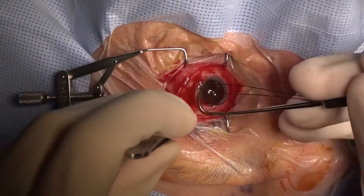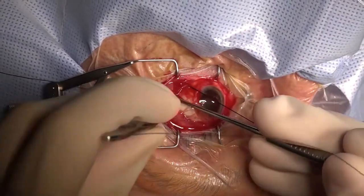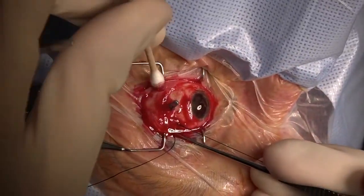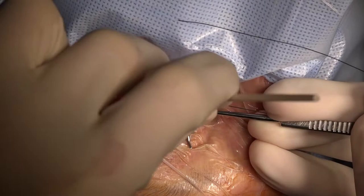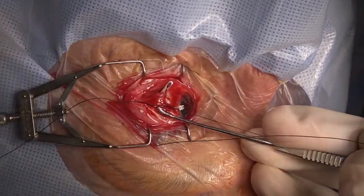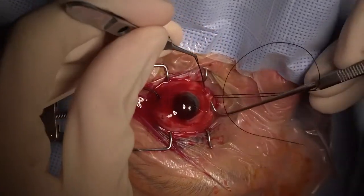Next, we're going to isolate all four rectus muscles and place a 4-0 silk suture around each muscle. It's important when doing this procedure to dissect back the tenons and make sure that the entire muscle has been looped rather than splitting the muscle.